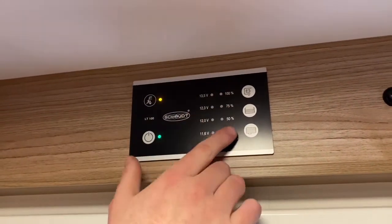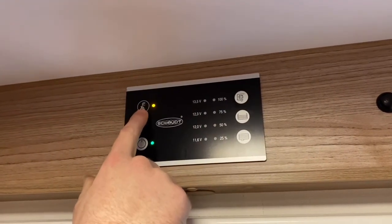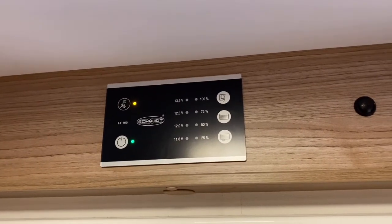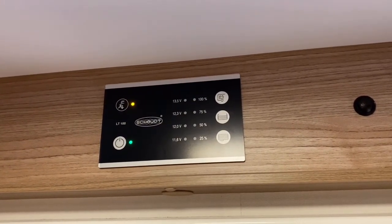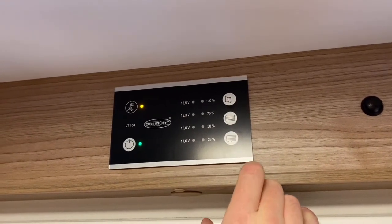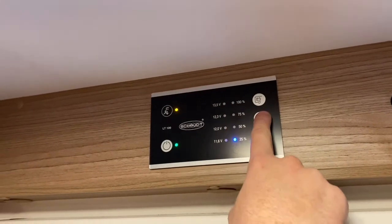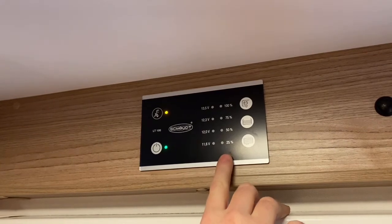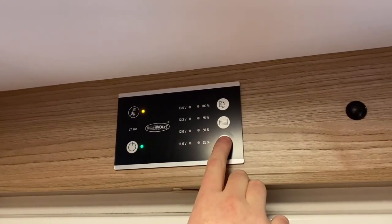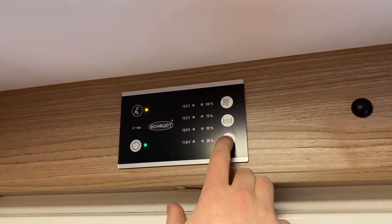On the right-hand side of this panel we've got three buttons. Your top button, when you press and hold it, will show what voltage you've got left in your leisure battery. If you're not hooked up, your battery will start draining, and once it drains below 11.6 volts you're going to start losing power and you'll need to hook it up and charge it again — so if you're wild camping, keep an eye on your battery level. The middle button shows your fresh water level, which will go up to 100% once filled. The more fresh water you use, the more you fill your wastewater tank, and the bottom button checks your wastewater level. Once that's full, you'll need to empty it, and I'll show you that at the end of the video.